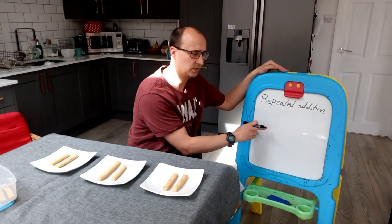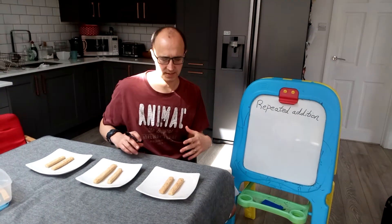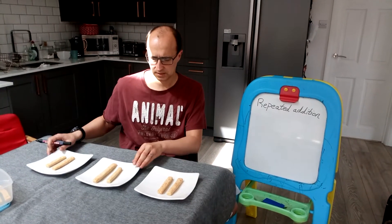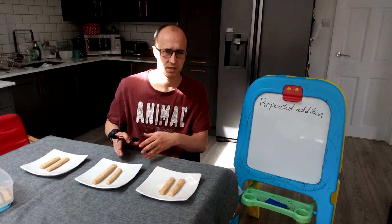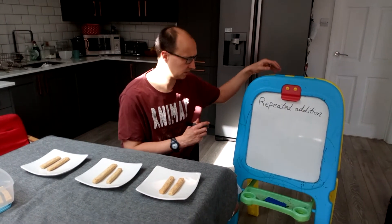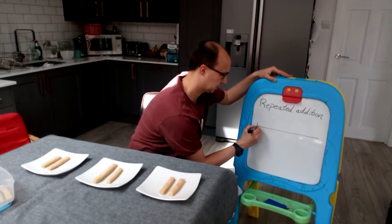We're going to look at repeated addition for year one and year two as a method for early multiplication. Here I have three plates and each of my friends is going to have two cheese straws each. I want to know how many they have all together. As a pictorial method, we use a number line like this.